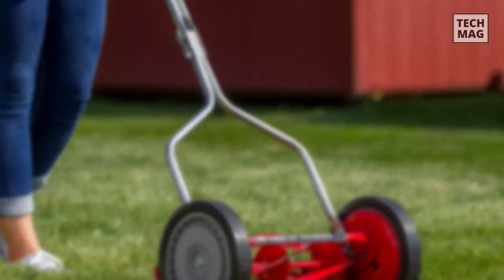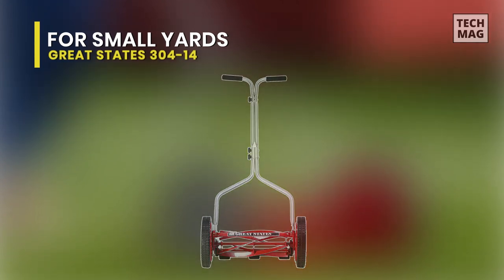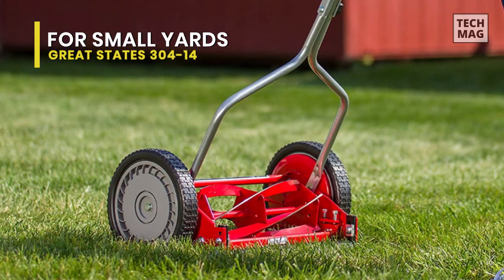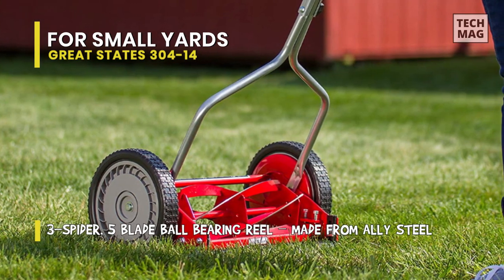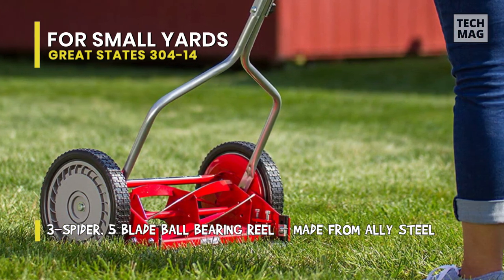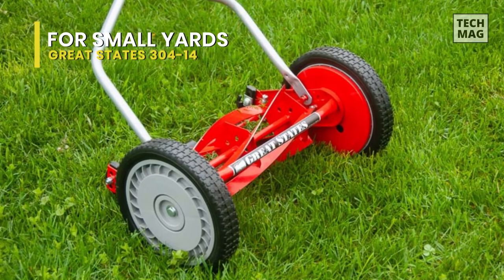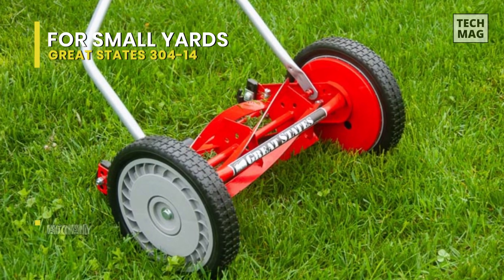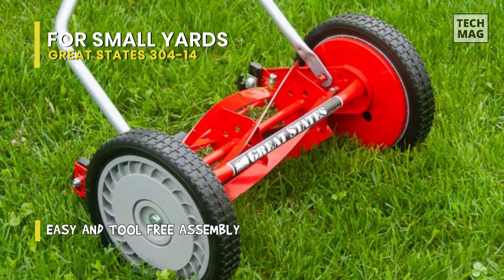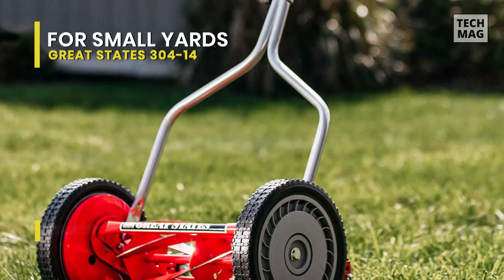Best for Small Yards: Great States 304-14. If you have a small yard, then this Great States 304-14 is a perfect choice. It is a manual reel mower with a 14-inch cutting deck, lightweight and compact enough for anyone to maneuver around their yard. It can give you precise and clean cuts without ripping or tearing the grass blades, protecting them from diseases and insect attacks. Featuring 8.5-inch rubber wheels, this push-power lawnmower is maneuverable and easy to operate on your own.